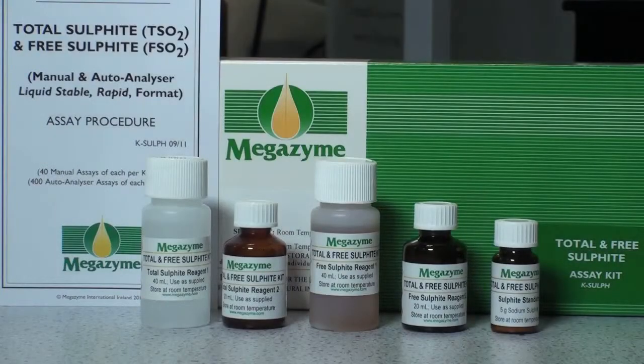The Megazyme Total and Free Sulphite Assay Kit is suitable for the specific measurement of both Total Sulphite and Free Sulphite, especially in wines, beverages and foodstuffs. This kit is suitable for performing 40 assays of each test in a manual spectrophotometer format, or 400 assays of each test in an autoanalyzer or microplate format.